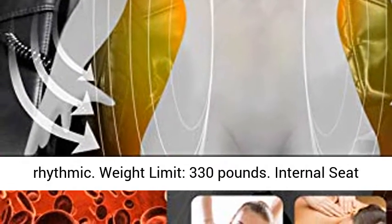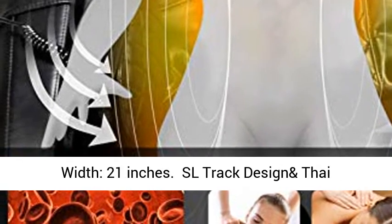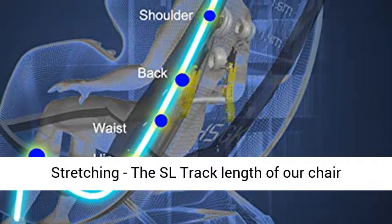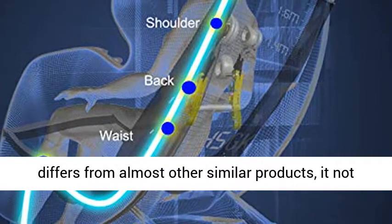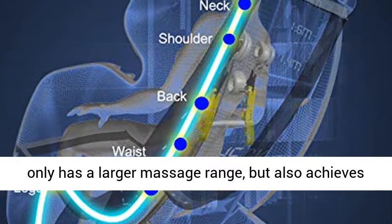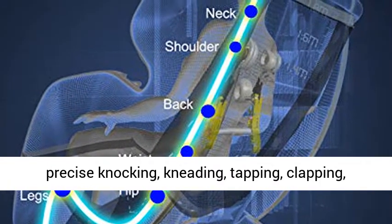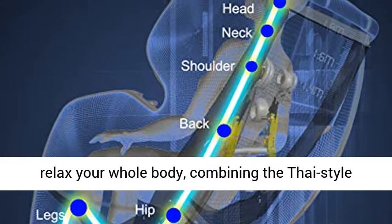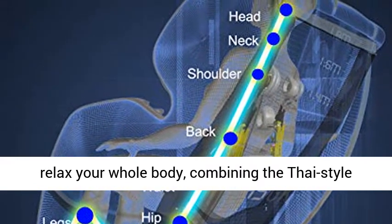Weight Limit 330 Pounds. Internal Seat Width 21 Inches. SL-Track Design and Thai Stretching — the SL-Track length of our chair differs from almost all other similar products. It not only has a larger massage range, but also achieves precise knocking, kneading, tapping, clapping, rolling, shiatsu, and other massage methods to relax your whole body, combining Thai style massage and other methods to perform a relaxing massage.